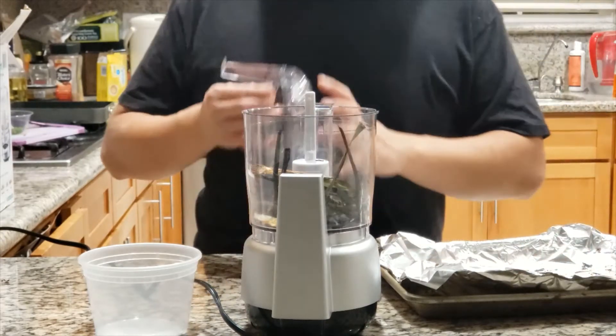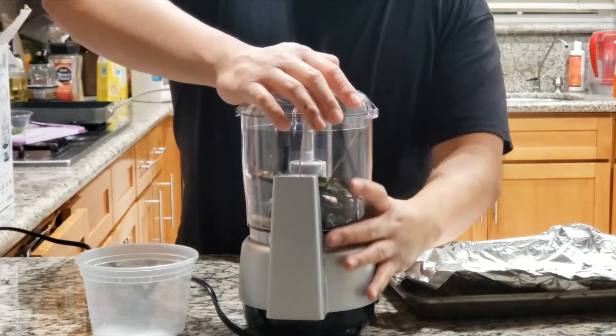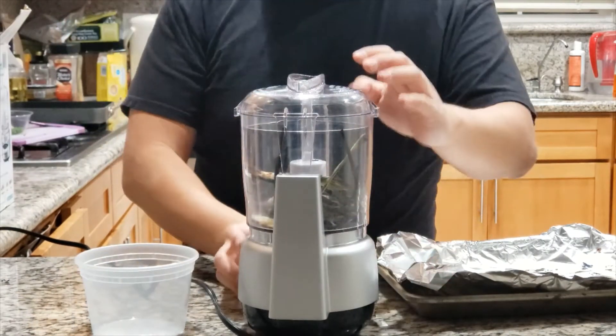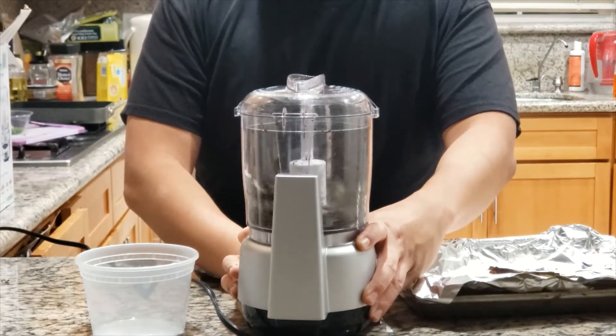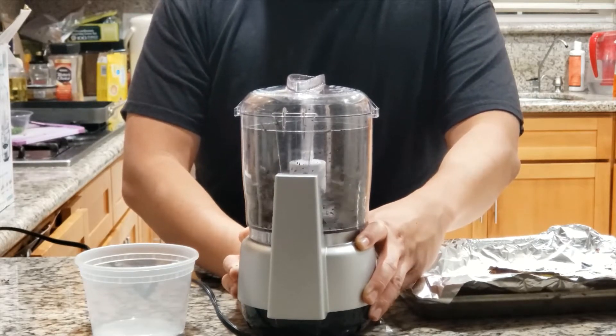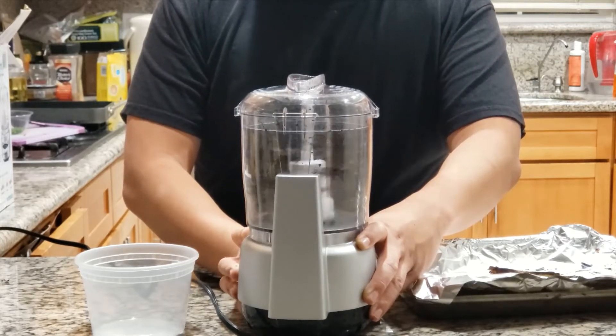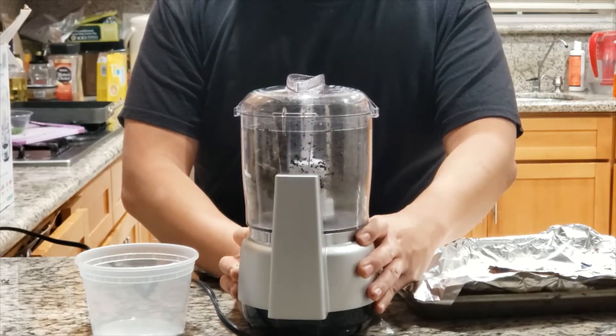I've seen charred onions used in barbecue rubs, and I've seen them used in creamy pastas like alfredo. We're going to reserve half of this for the sauce and use the rest to garnish the dish.